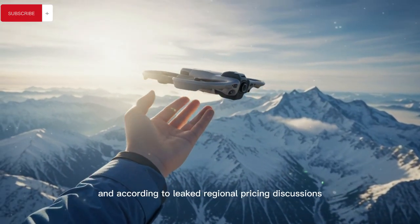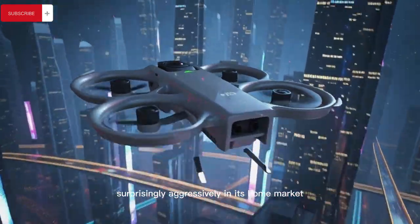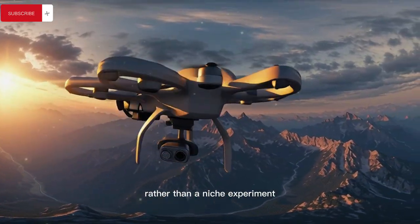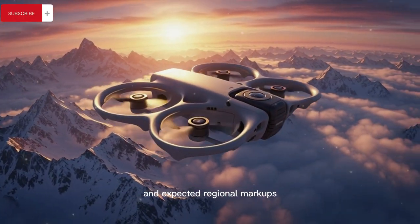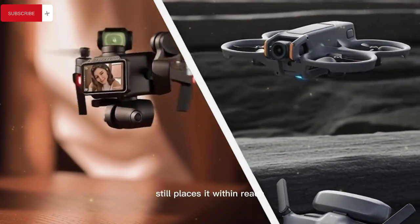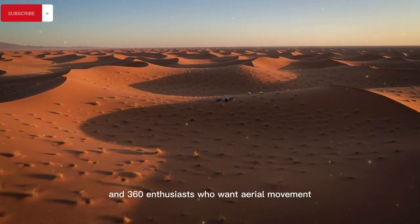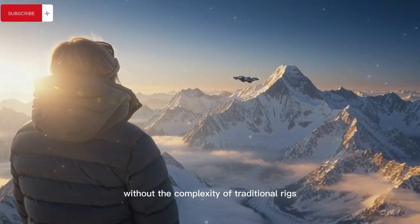According to leaked regional pricing discussions, the drone is positioned surprisingly aggressively in its home market, especially by DJI standards, suggesting the company sees this as a volume product rather than a niche experiment. Even after accounting for international price differences and expected regional markups, the projected global pricing still places it within reach for serious content creators, FPV pilots looking for cinematic tools, and 360 enthusiasts who want aerial movement without the complexity of traditional rigs.